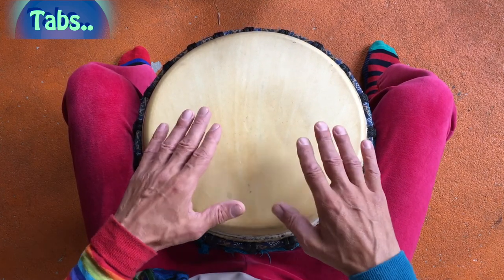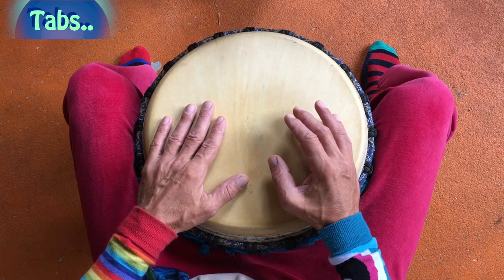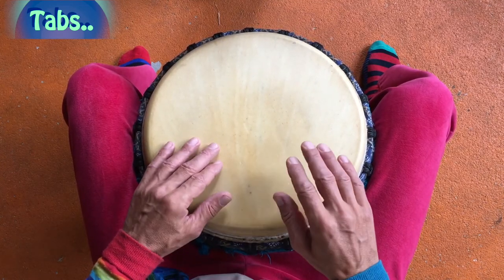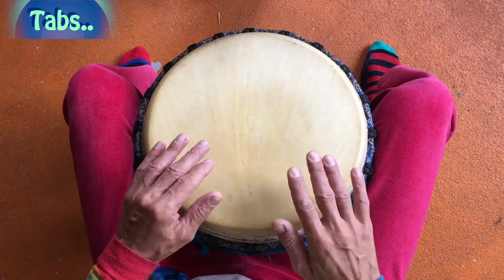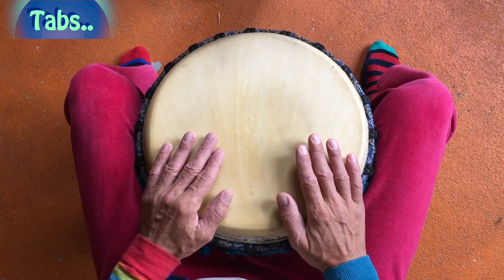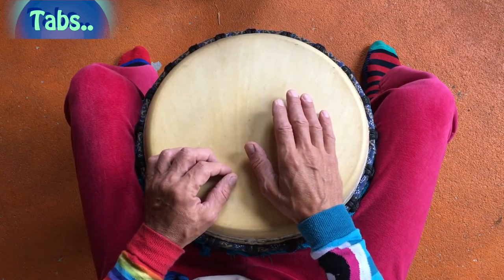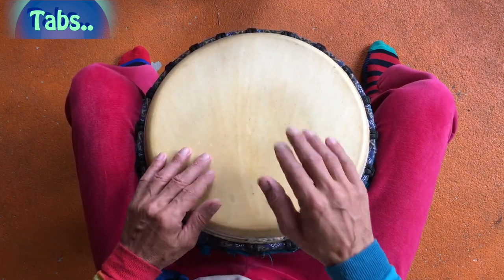Also ich mache es nochmal langsam. Dann beginne ich schneller mit den Tabs und werde ein bisschen frei damit rumspielen. Ihr braucht im Grunde nur das Üben – die Tabs. Und ihr beginnt mit einfachen Rhythmen. Ihr sucht euch einen einfachen Rhythmus aus und legt Tabs drunter, wie zum Beispiel den Herzrhythmus. Der als Tab gespielt wird, oder so klingt. Und dann noch ein paar Betonungen rein.